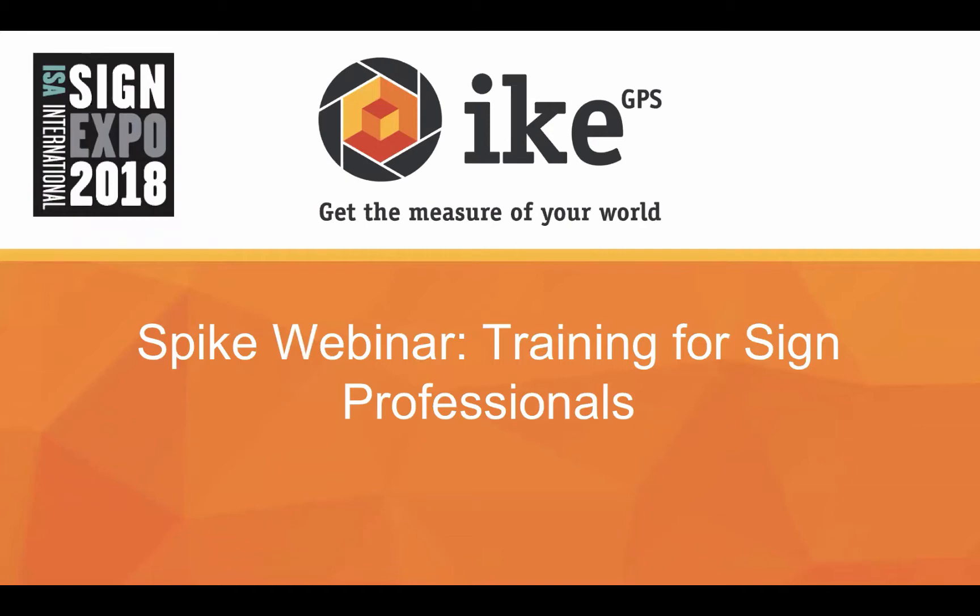Awesome. Thank you, Holly, and thank you for that wonderful introduction. I want to also thank everyone today for sitting in on this training. I think this is going to be a valuable tool for all sign professionals using Spike. So let's go ahead and dive on in.